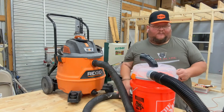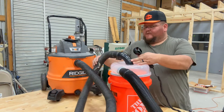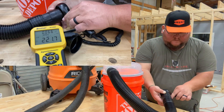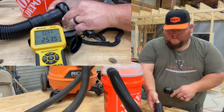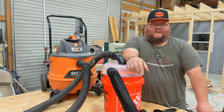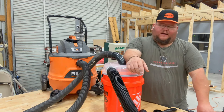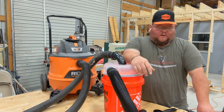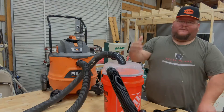We got about 350 CFM as our baseline reading. After plugging in the separator, the theory proved right — we dropped about a hundred CFM, going from 350 down to 250 to 245. That's a significant drop. Now let's see how well this thing separates dust.